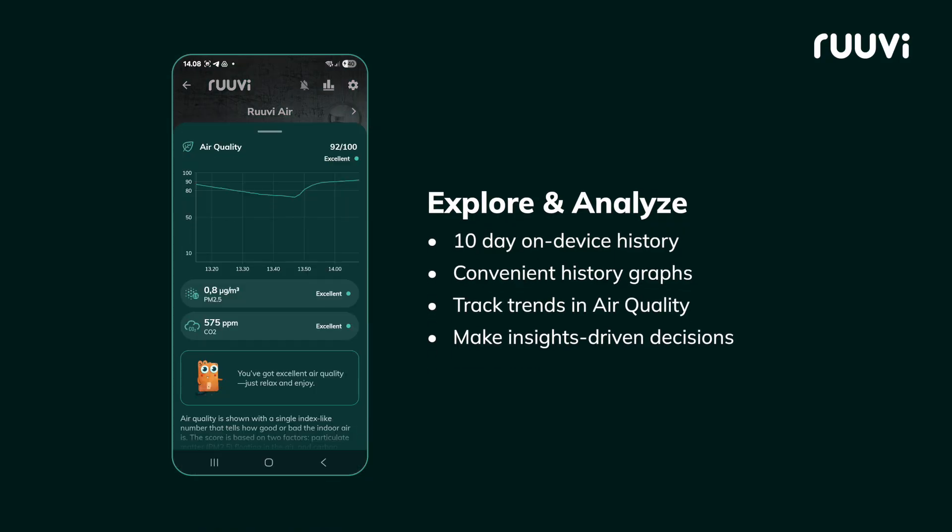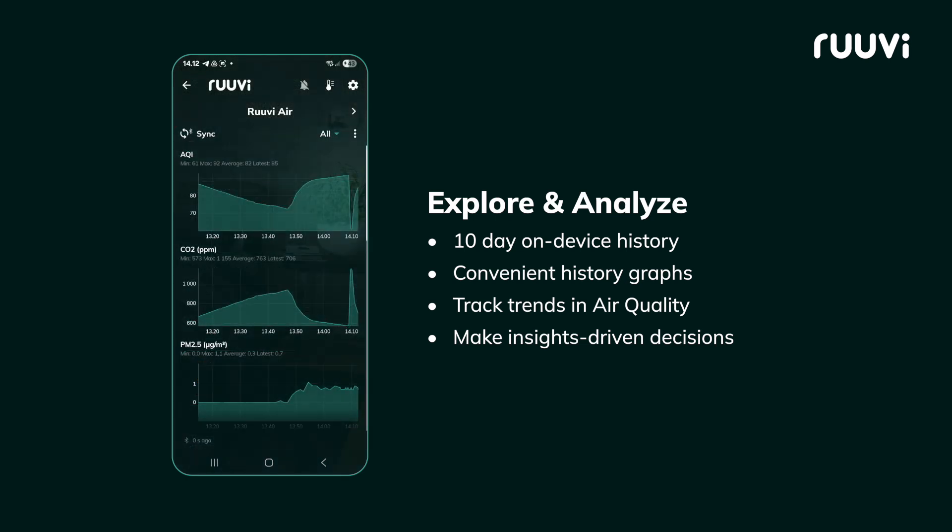Analyze environmental data over time with convenient history graphs. Track trends in your air quality and conditions to make insights-driven decisions.